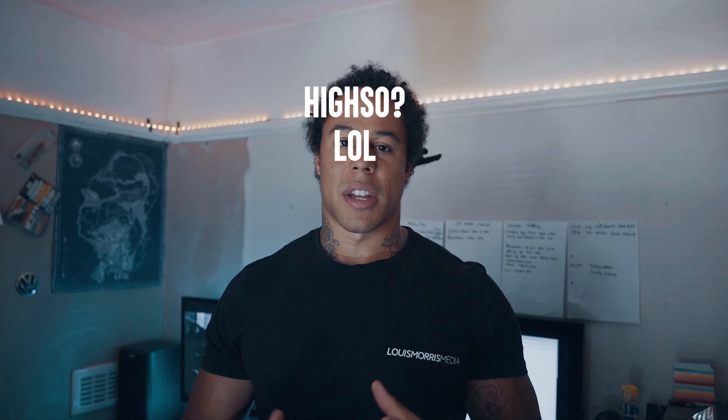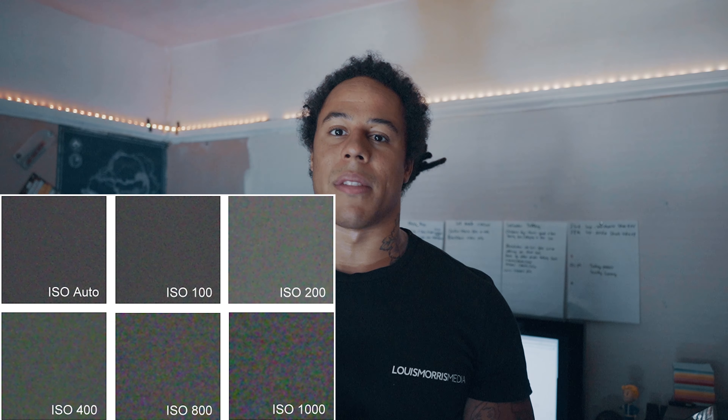Tip number two: try and shoot at a low ISO. With my Sony a7 III I can go as low as ISO 50. A lot of the time shooting outside I'll be between 50 and 100. In the daytime you don't need to go above 100 depending on where the sun is. The higher the ISO, the more noise gets introduced into the shot — if you push it to 6,400 or 10,000, when you open it on a laptop you'll see noise, and no one likes noise.